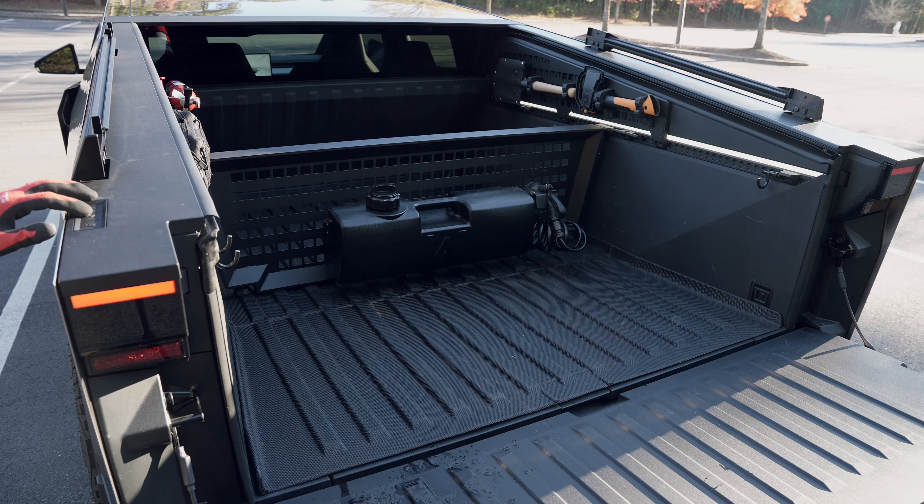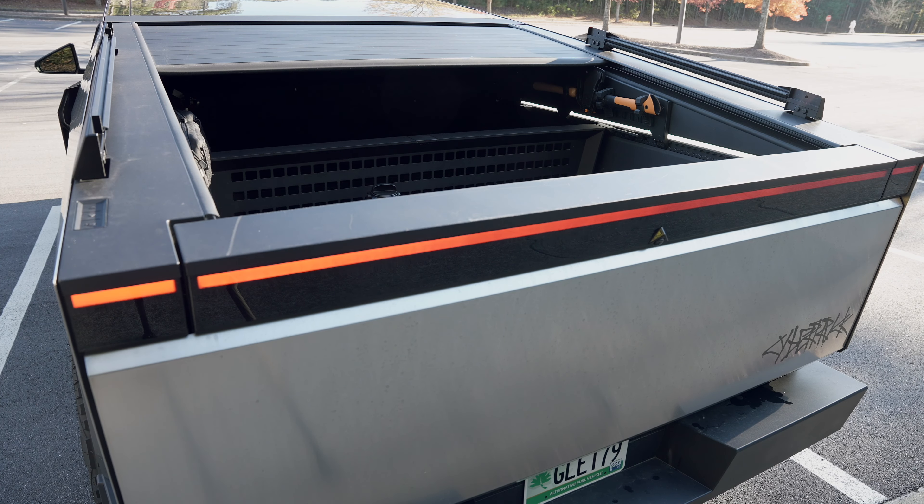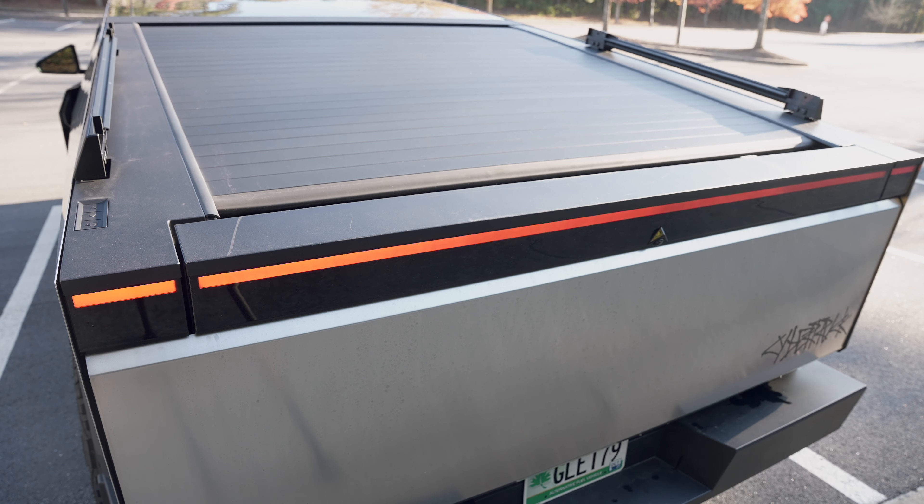Today I've introduced the exterior accessories I use for my Cybertruck. If you have any questions, please leave a comment. If you enjoyed this video, please like and subscribe. See ya!